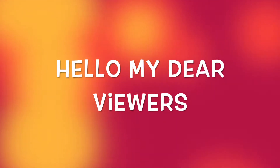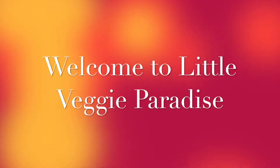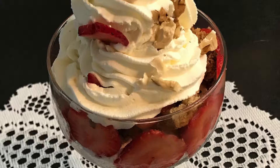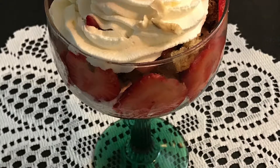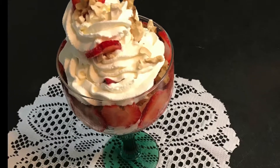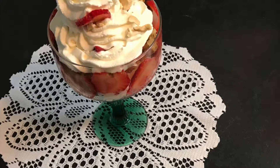Hello my dear viewers, welcome back to Little Veggie Paradise. Today's video is a dessert recipe — it's called Strawberry Shortcake Parfait. It's not the authentic recipe but it's the super quick version of it.